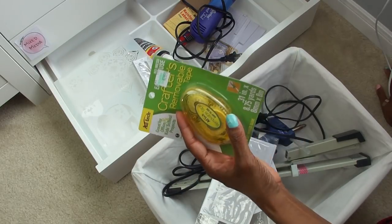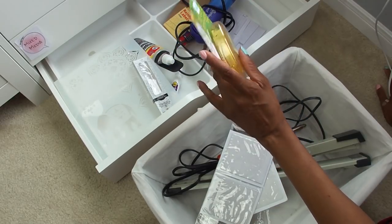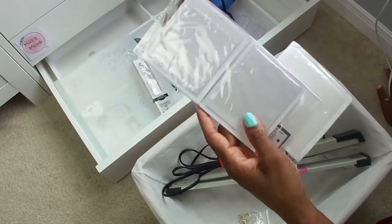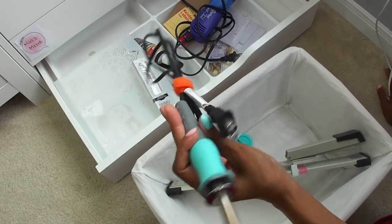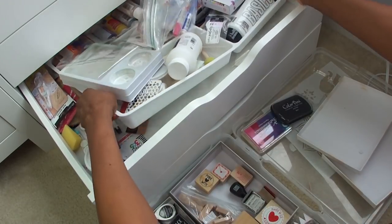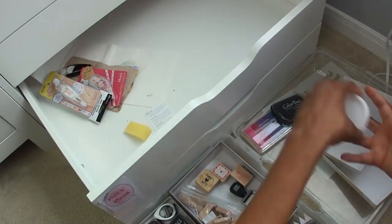It doesn't make sense for me to keep eight removable tape rolls right here — I only need one that's open and the others can go in longer-term storage. Clear pockets aren't something I'd use on a weekly basis, so those go elsewhere. My tattered old glue gun and fuse tool — definitely not going to be used on everyday projects. I go ahead and empty out the drawer, deciding to be more thoughtful about what I'm actually putting in here.